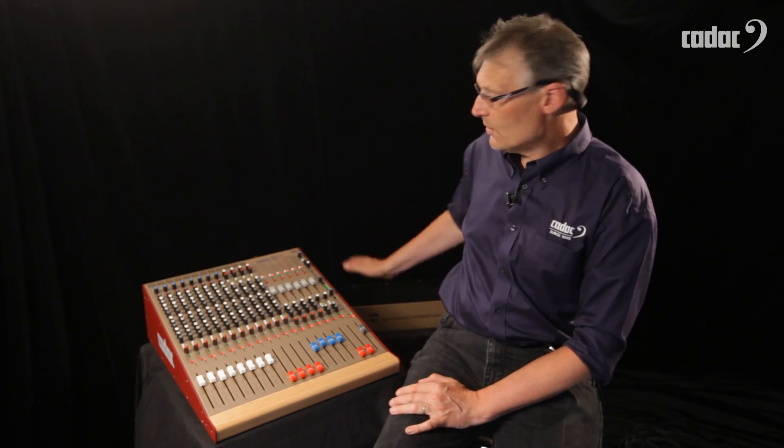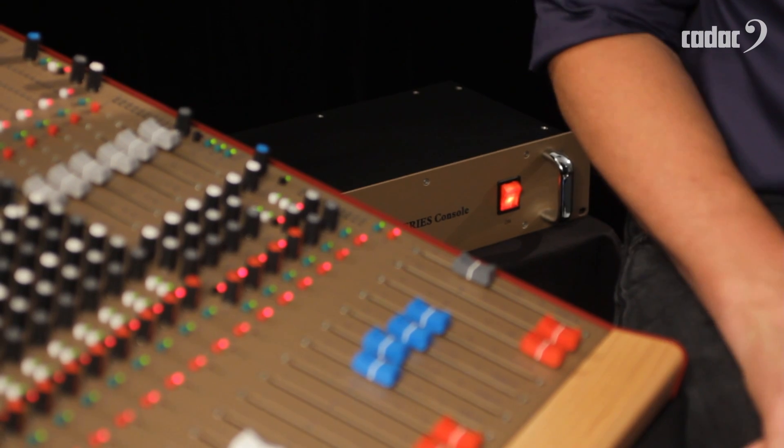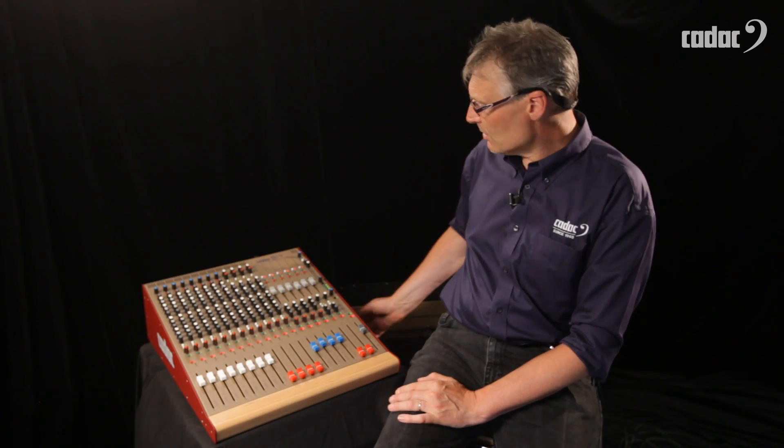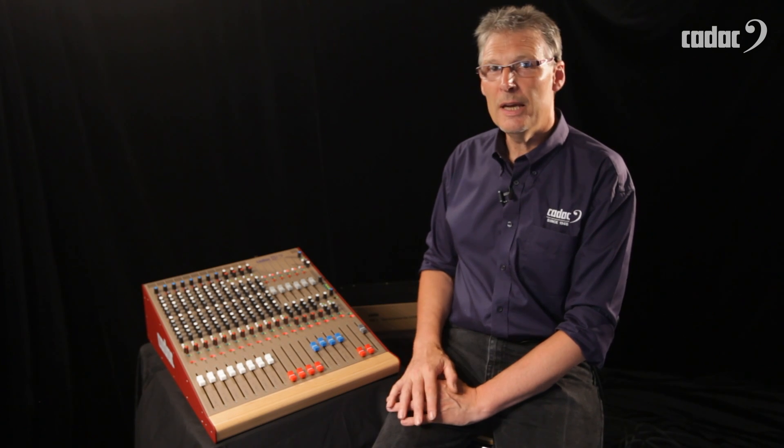Rather unusually for a console at this price point, the Live One has an external rack mount power supply, which you can see peeking just round from behind me here. It's a silent running power supply — there's no acoustic noise from either component in this system. The power supply can be located remotely from the console, and it is also possible to have a second backup power supply if you're doing those really high profile, important shows.